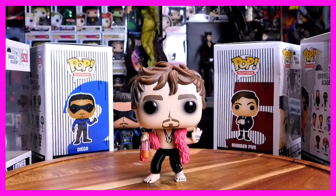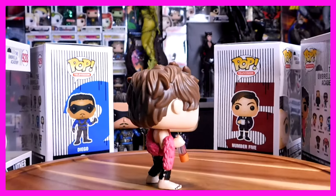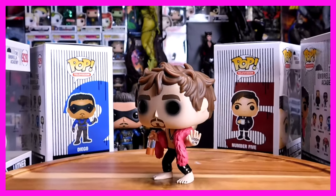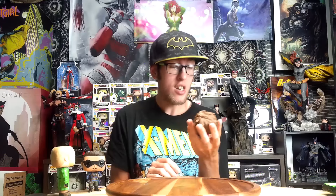Next up we have my favorite character in the Umbrella Academy, just because he's so eccentric — it's number 931, Klaus. So cool. He's got his classic leather pants, the pink scarf, a bottle of alcohol, and his goodbye tattoo on his palm facing out. Klaus, I can't wait to see you in Season 2. Also, on the day I'm filming this, a trailer is supposed to come out for the new season, so I'm looking forward to that. Definitely a 10 out of 10 already. Klaus, you're my favorite character in the Umbrella Academy.